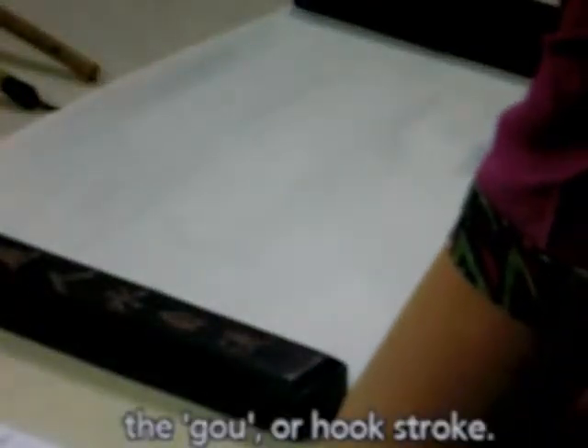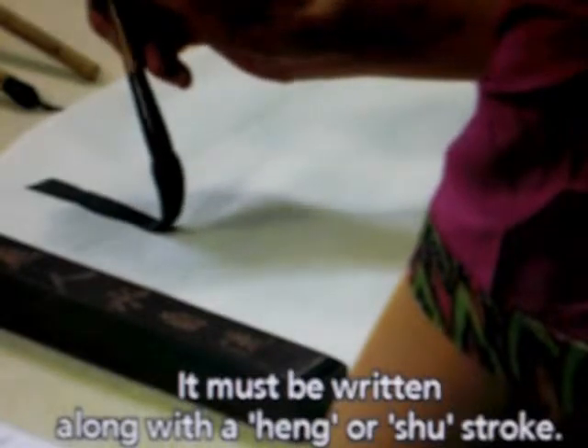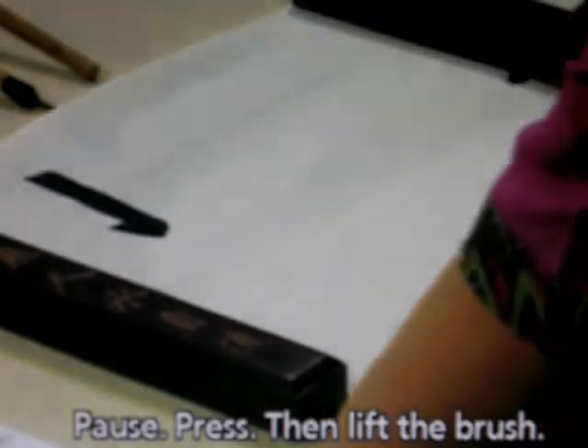Now we are going to study the go or hook stroke. Let's look at a typical go stroke — it must be written along with a hung or shoe stroke. This is written with a shoe stroke: pause, press, then lift the brush. This is a shoe-go stroke.